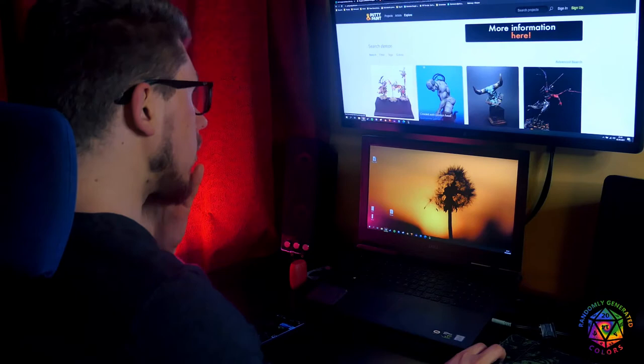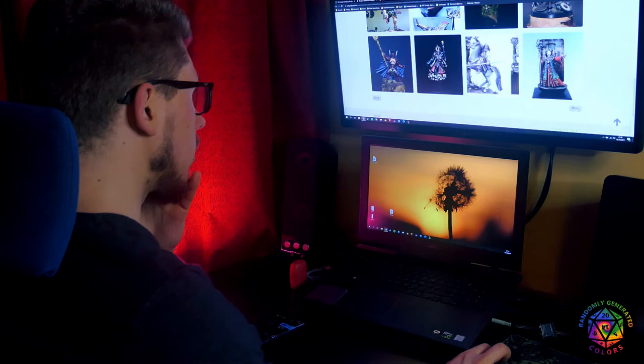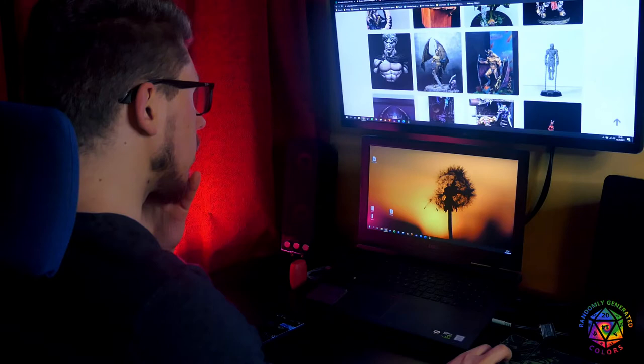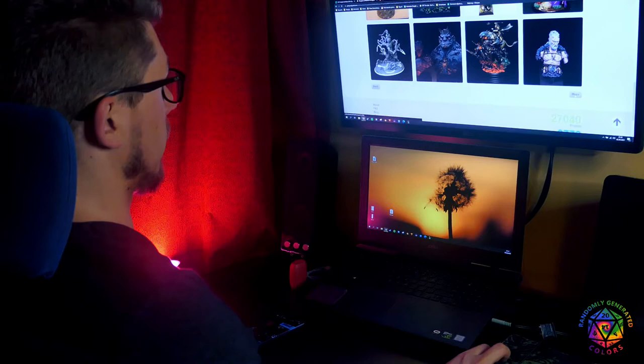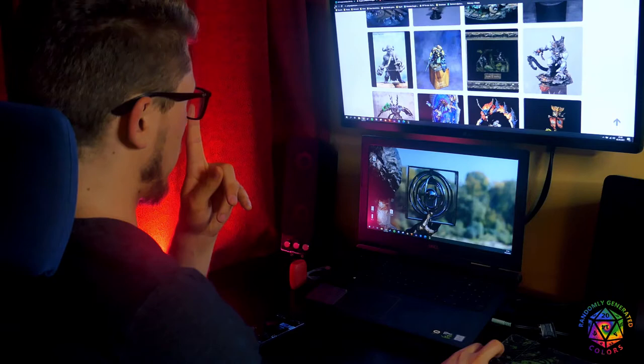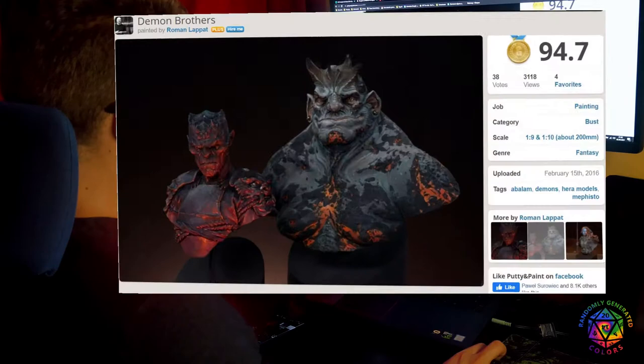Instagram didn't help much. Time to use an ultimate source of mini-painting inspiration and depression — Putty and Paint. These minis are all so well painted by all those talented and experienced painters. No time to feel envious. Let's look for some demons. I expected more of classical Diablo red or black, dark as depths of hell. This one is painted by Roman Lapad — my first mini-painting crush. It's decided, I want to make something similar. But every picture needs a frame, and I wanted to try something out for a long time. Let's paint a background, and there is only one topic suiting this mini.